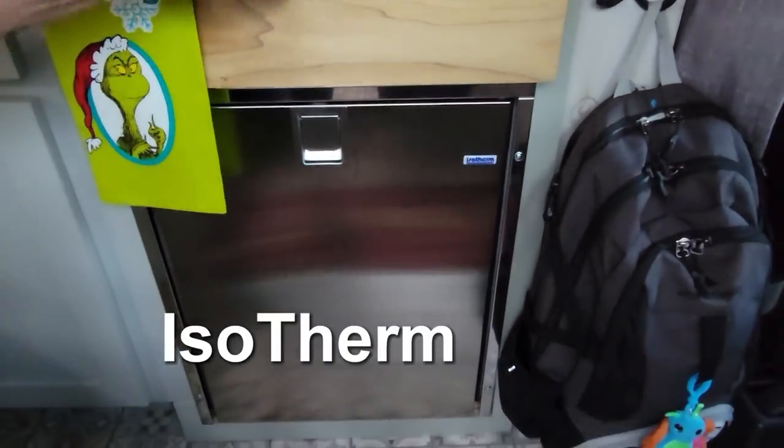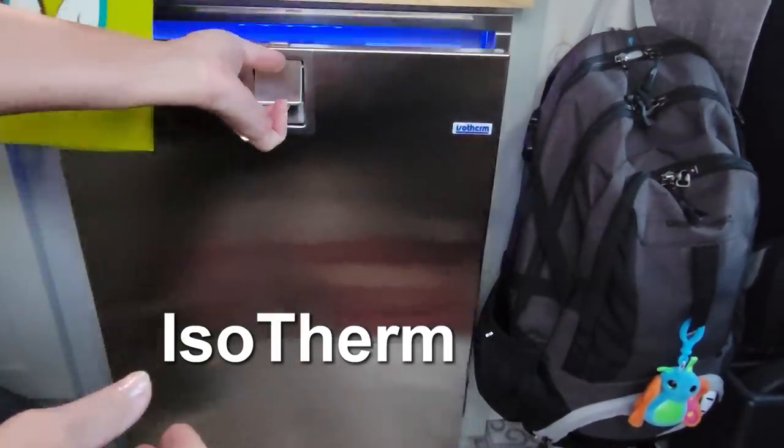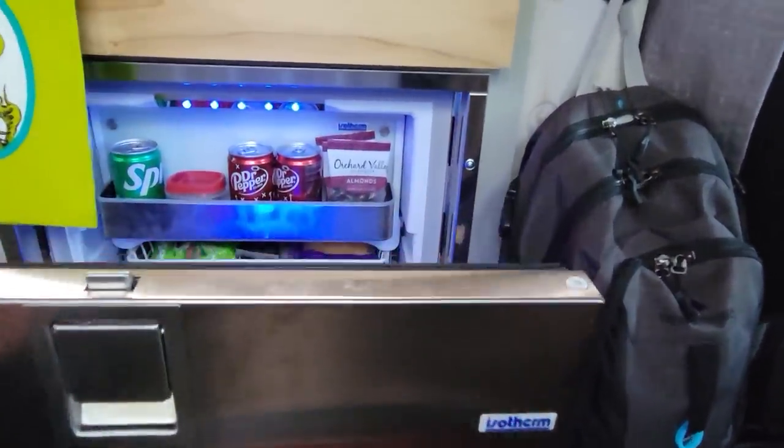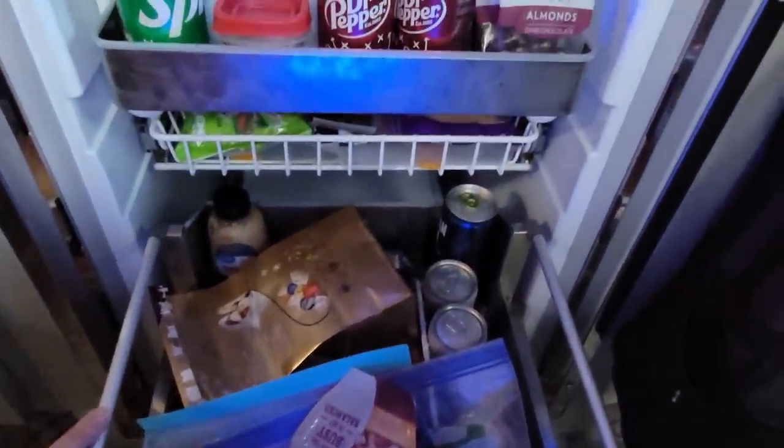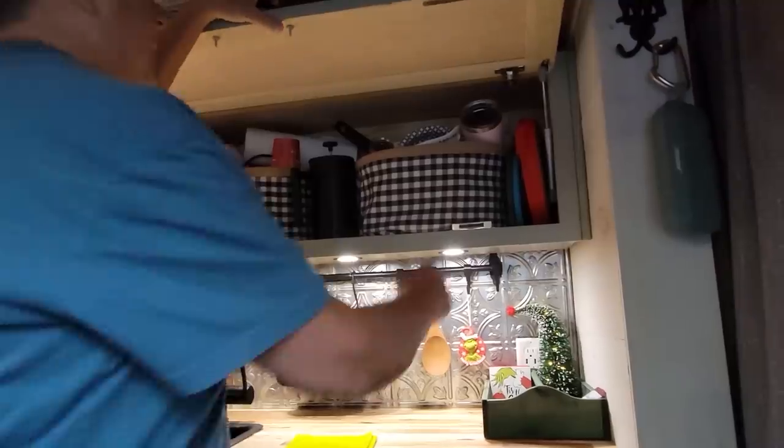The fridge is Isotherm — this is the most expensive thing in the build, but it's the greatest. It runs on hardly any battery. Cooking stuff is up here.